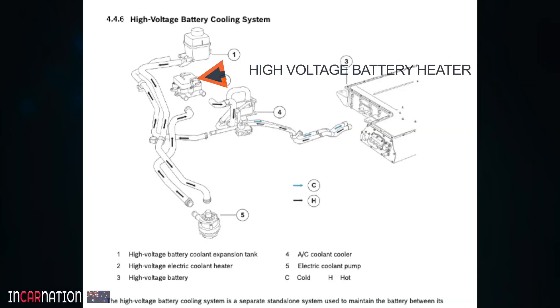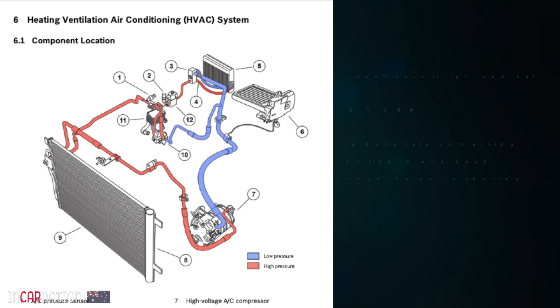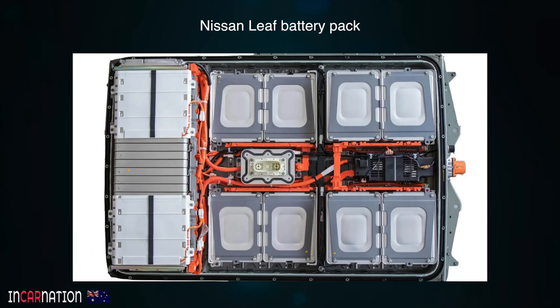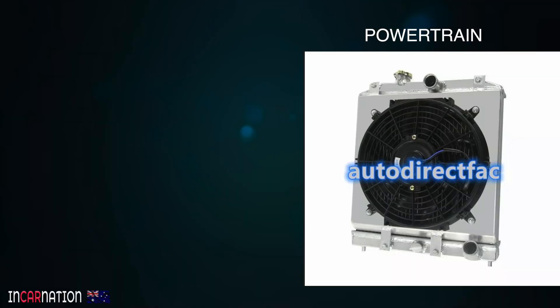Did the MG ever heat the battery? Yes it did, and I'm retaining that battery heater. Did the MG ever cool the battery? Yes, by using a heat exchanger in the air conditioning system. I don't have air conditioning, so I don't have that heat exchanger and I need a radiator instead. Some EVs like the Nissan Leaf don't even have liquid cooling for their batteries, but I sure don't want to take any risks.